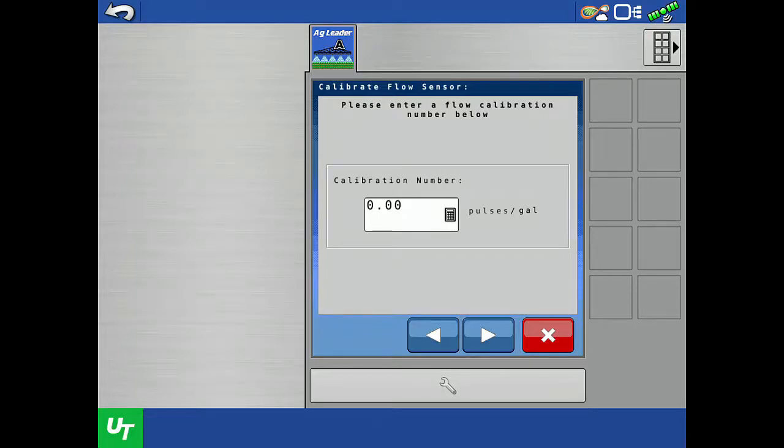It is important to recognize that the Direct Command Isobus Liquid module requires a value entered in pulses per gallon, but some manufacturers supply their calibration number in different units. For example, Raven flow meters have their calibration value listed in pulses per 10 gallons, so we would divide that tag number by 10 before entering it in the display.